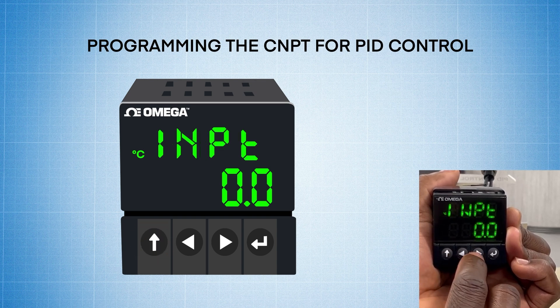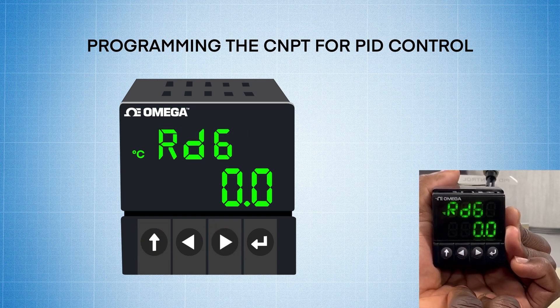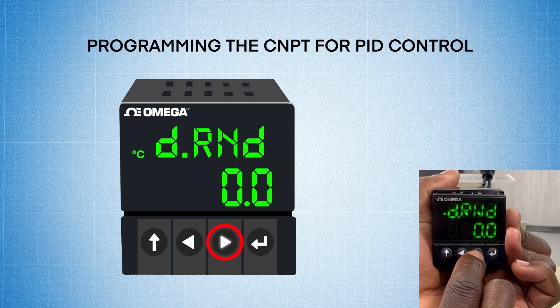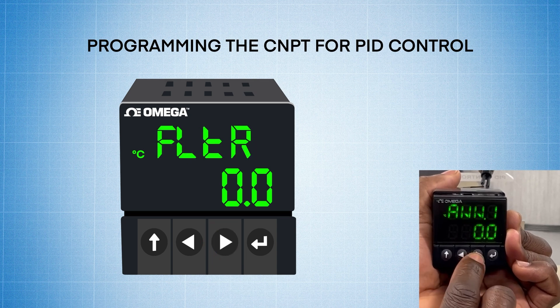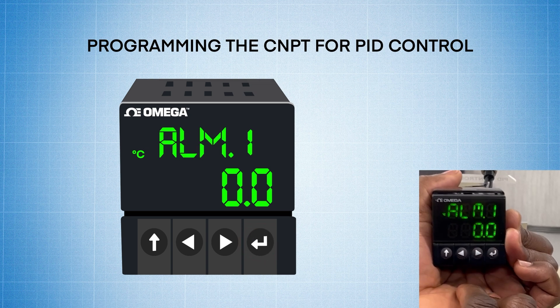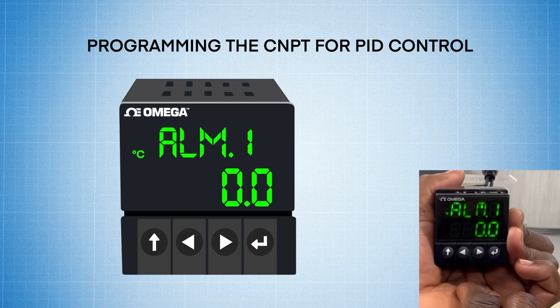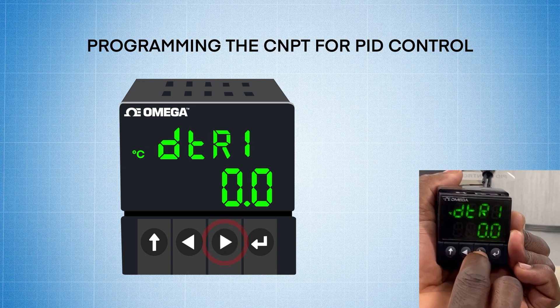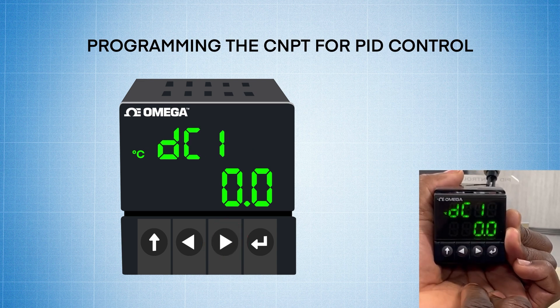Now I'm going to press the up arrow to go back to input, then press the right arrow one time to go to reading. To set up the enunciator, I hit enter on reading, and hit the right arrow once, twice, three times, four times, to enunciator 1. Now I'm going to press the enter key one time, and I'm going to select DC1 since that's the output we're using. Pressing the right arrow once, twice, three times, then I'm going to hit enter to make my selection on DC1.